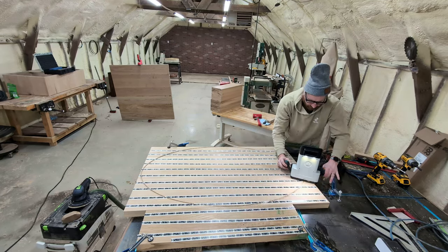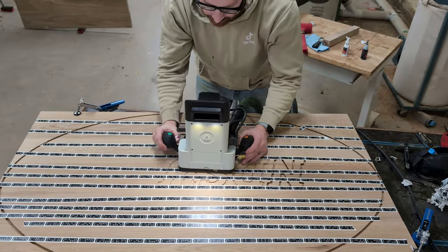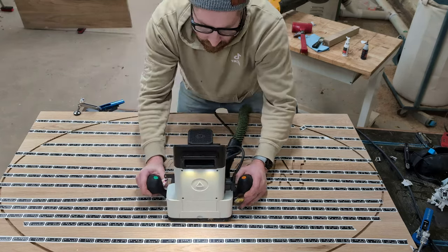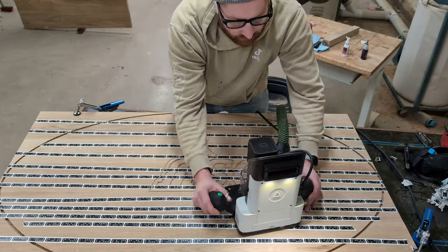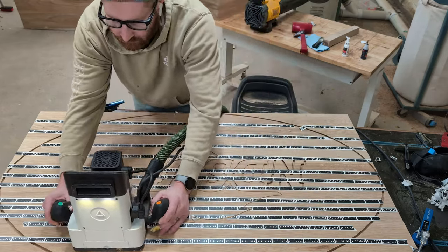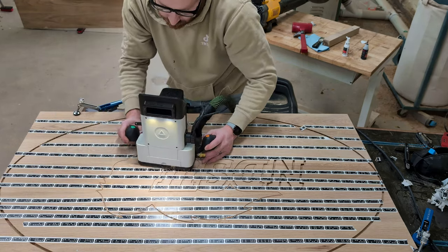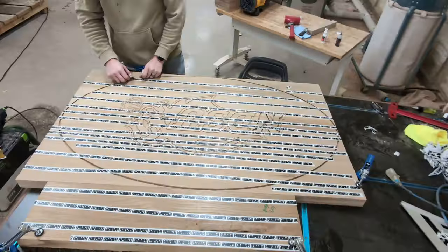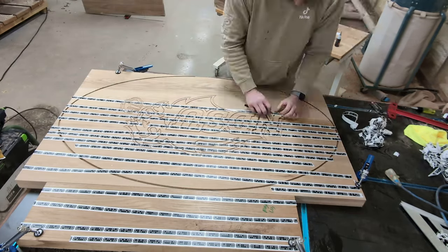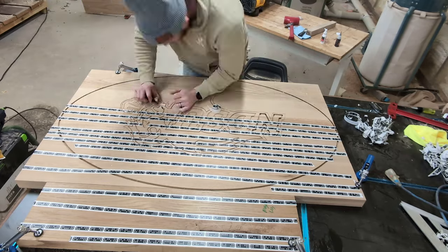I recently purchased the Shaper Origin, which is a handheld router that has a screen on it and auto-corrects you as you're moving the router around. It basically takes out a lot of the human error and allows you to do really precise cuts. The reason I bought this router was to do projects exactly like this one. If you've seen some of my other videos, I've struggled with this tool, and this is the first really big test for me where I'm doing detailed work and not just simple projects.